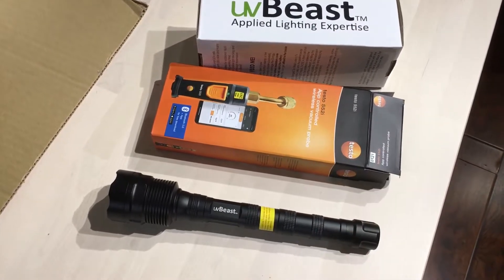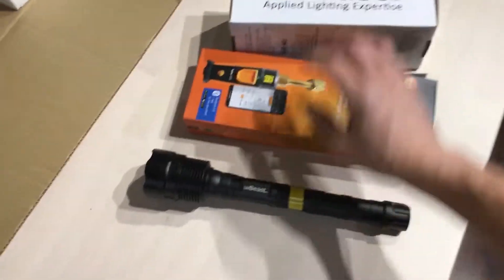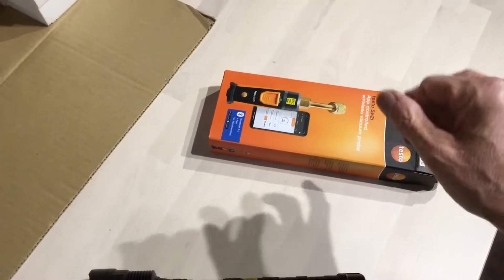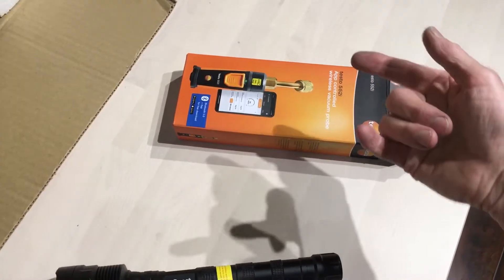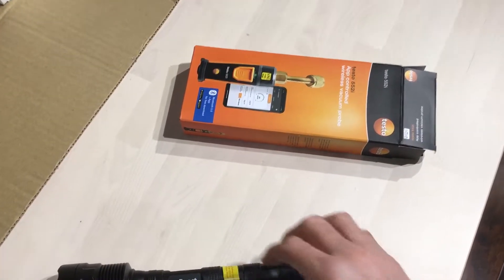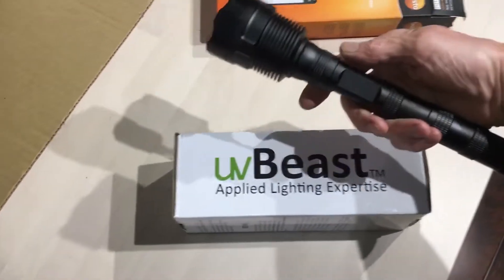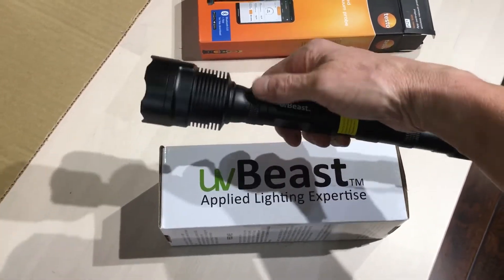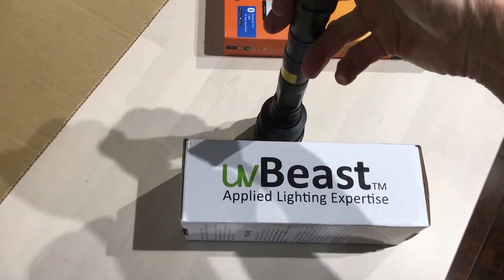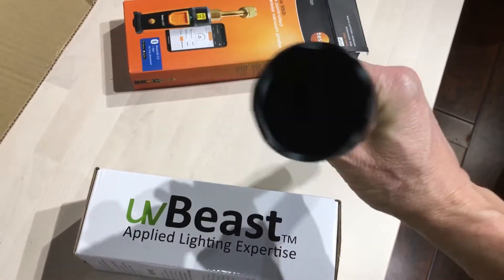Thanks to True Tech Tools, who I always give a thumbs up — they always come through. Both this UV light and the incoming 557 came through True Tech Tools, and there'll be a review on the 557 where I'll take it through all its courses to see how it performs. The UV Beast I got straight from a UV light supplier. We'll do a shootout with all the other UV lights and do a comparison.